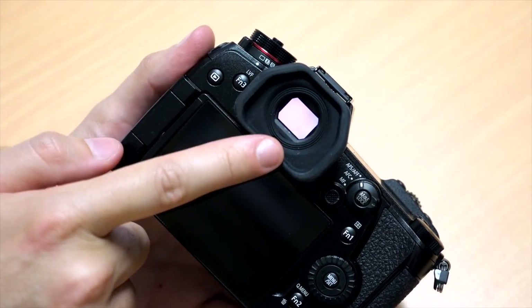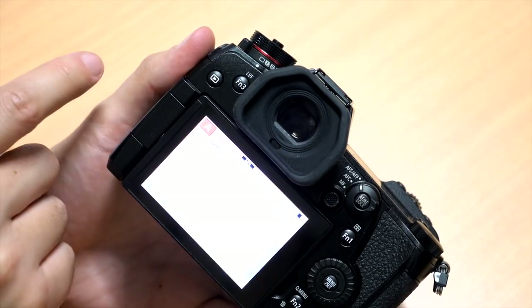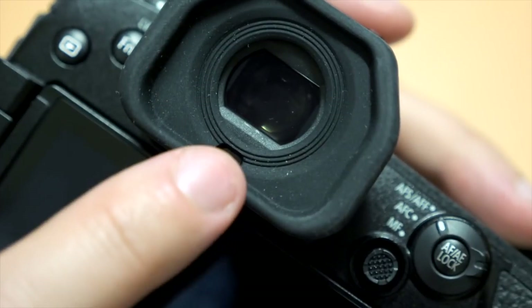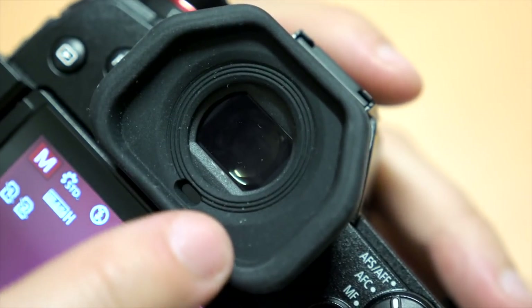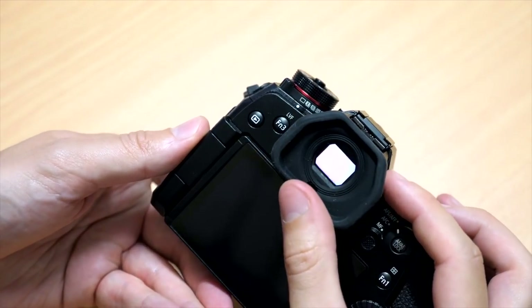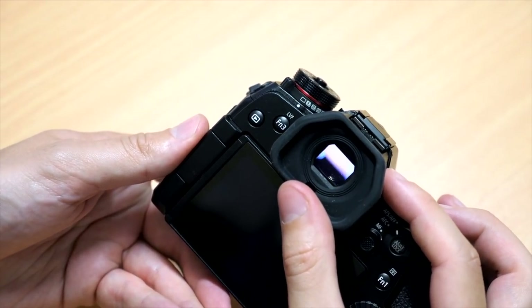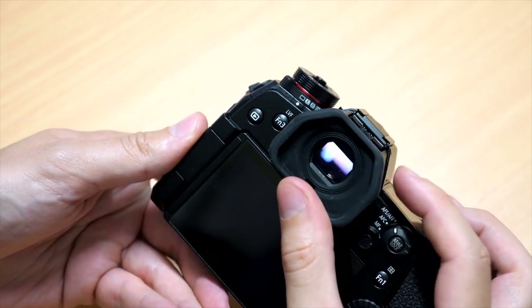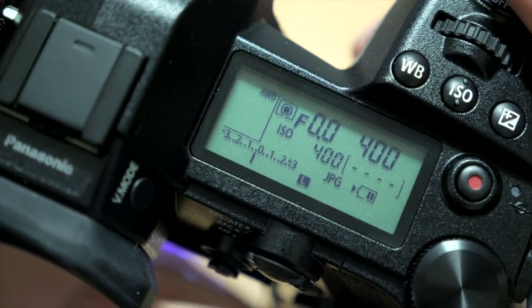One thing that's noticeable on the back is the size of the viewfinder — it's really large. It has the same resolution as the GH5's viewfinder, which is 3.68 million dots, but it increases the magnification to 0.83 times, which makes it feel really cavernous when using it. You can even adjust the magnification a little bit if you're wearing glasses. It's definitely a high point of the physical design of this camera.